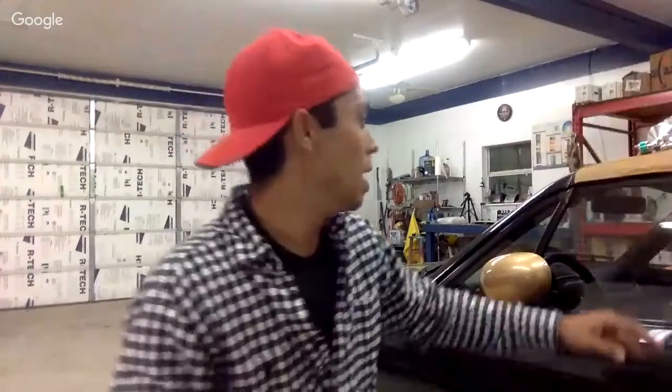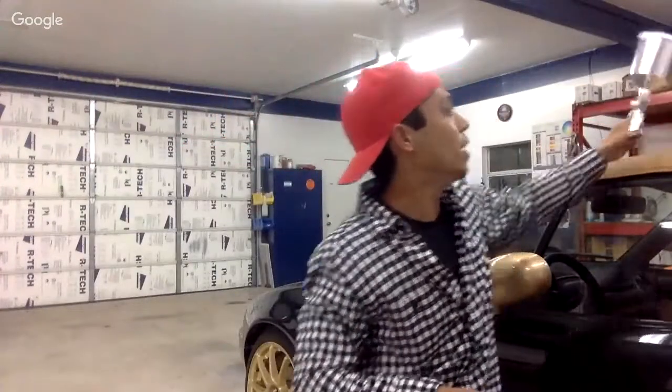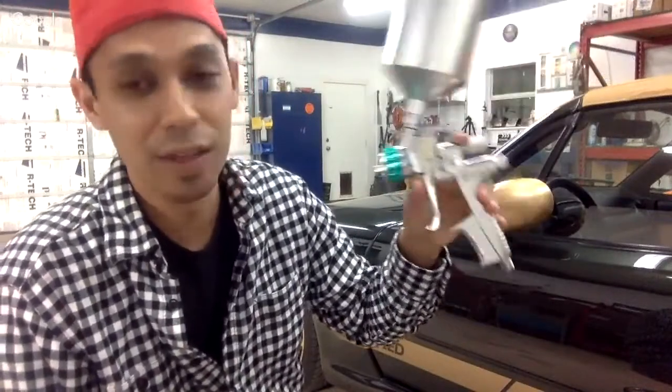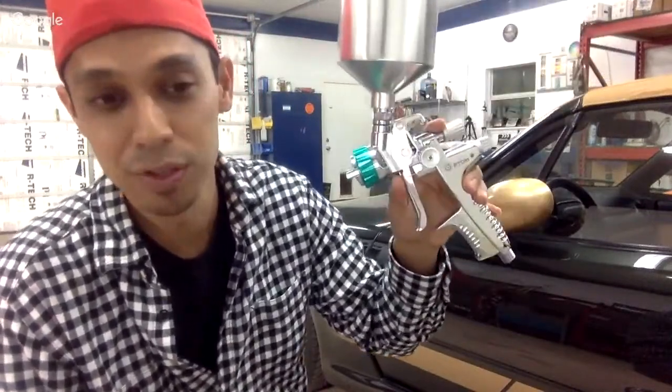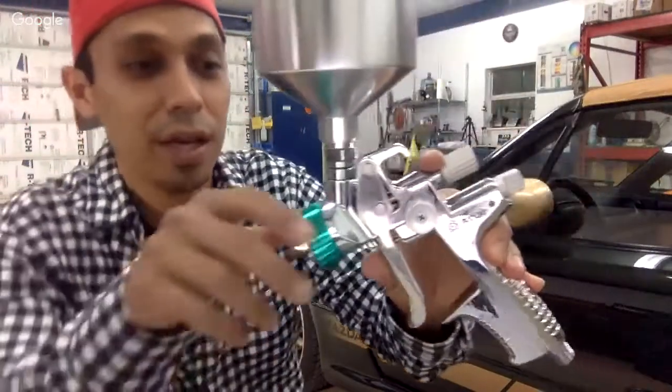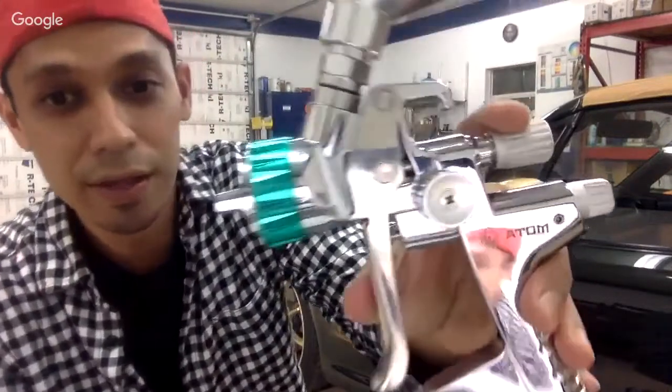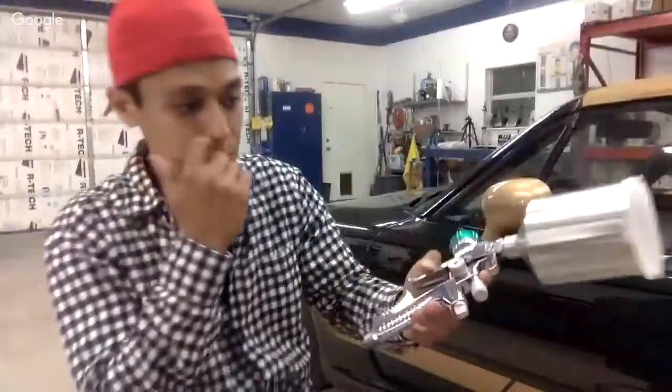All right, let's get into it. I'm going to be going over the panel here, kind of showing you — using the Atom X27, brand new model, hasn't hit the stores yet but I'll keep you posted when it does. It's a pretty much clone of the SATA 5000 spray gun, and you guys are going to love it.